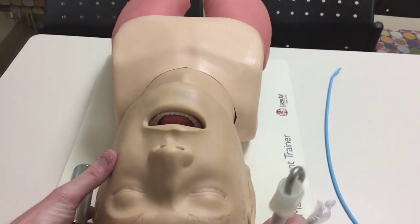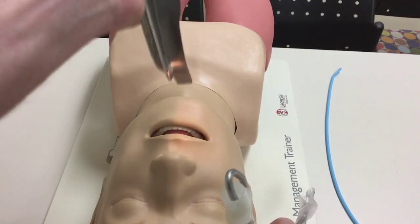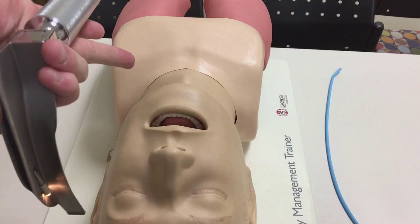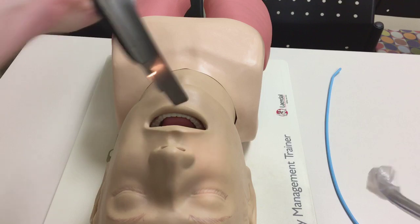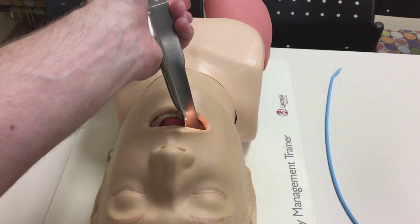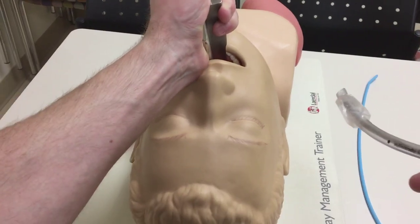Positioning is a big deal — get the positioning correct. If the patient is totally flat, you'll really have to move the anatomy up rather than sweeping it out of your way. Keep them in sniffing position, head back. If you're on a cot, bring them back and let them drop off. Come in from the right corner of their mouth and sweep the tongue off to the side.